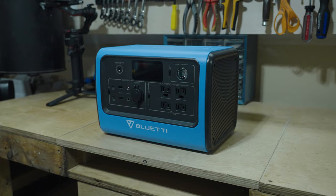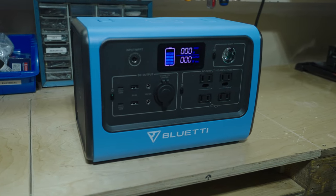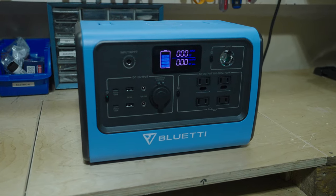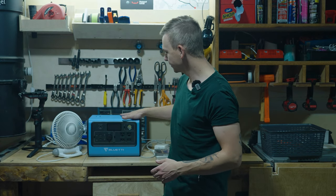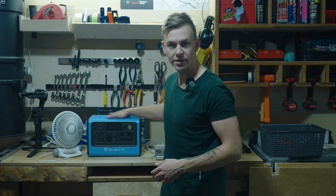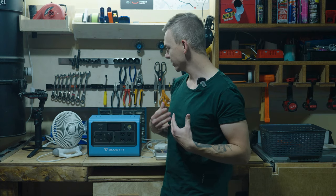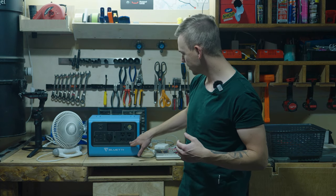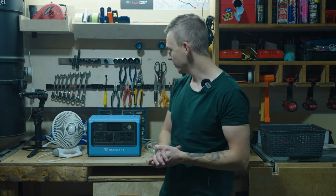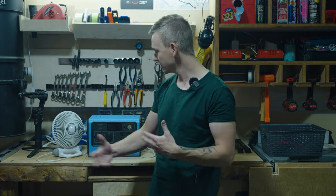We are back in the garage. Let's test what it can charge, and go over some favorite features and things I don't like. My favorite things about the EB70 are the compact size, the flip-up handle which is locked in place and lets you stack stuff on top, all the different ports - especially the USB-C - and having four AC ports. The built-in light is nice, though a bit gimmicky since it shines outward rather than down onto the ports.